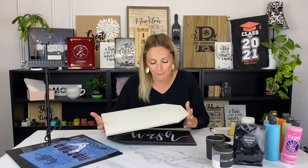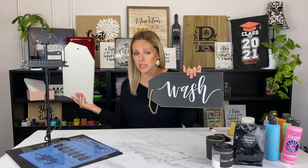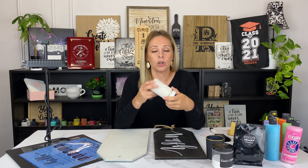The first thing I did was prep my board. I got this tag from Hobby Lobby and it had lettering on it that I didn't want, so I just took some sandpaper and sanded it down, then added a few coats of chalk paint. In between coats I sand with 220 sandpaper to get a really nice smooth finish and get rid of all my brush strokes.